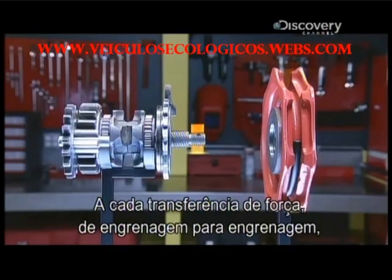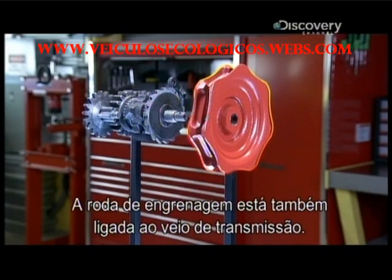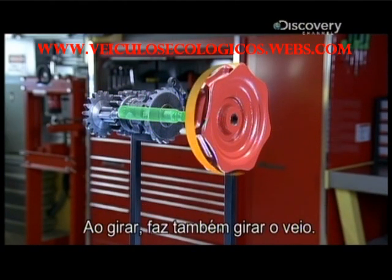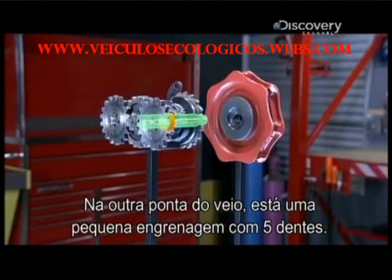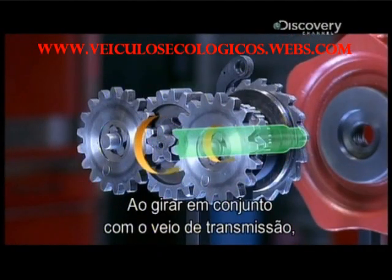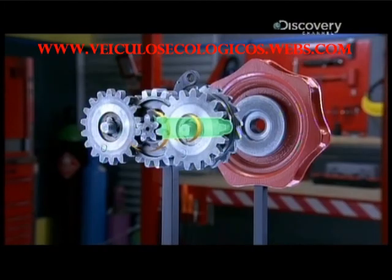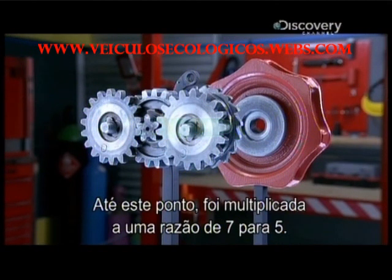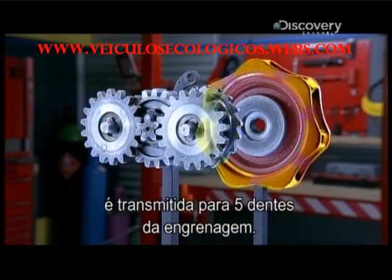The chain hoist is only getting started. With each transfer of force from gear to gear, the force from the hand chain gets concentrated more and more. The cog is also attached to the drive shaft; as the cog turns, it also turns the shaft. At the other end of the shaft is a small gear with five teeth. As that gear turns with the drive shaft, the force applied to the cog by the hand chain has already started to increase — so far multiplied by a ratio of seven to five, meaning one force on seven chain links goes to five teeth on the gear.